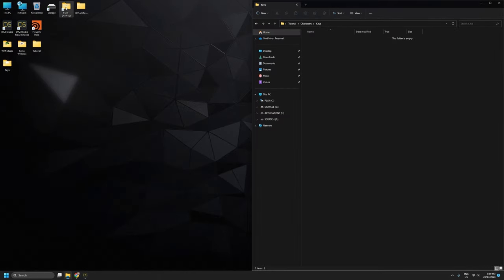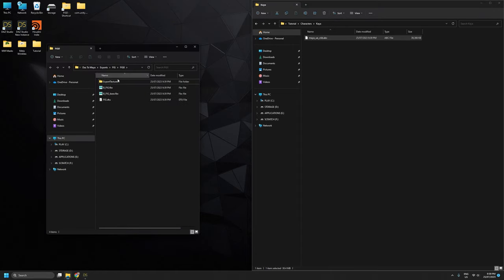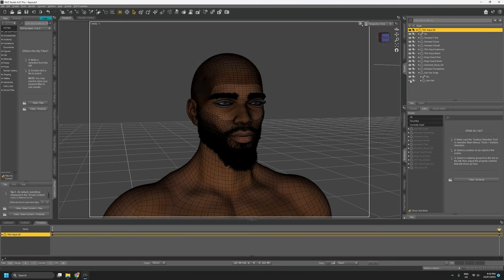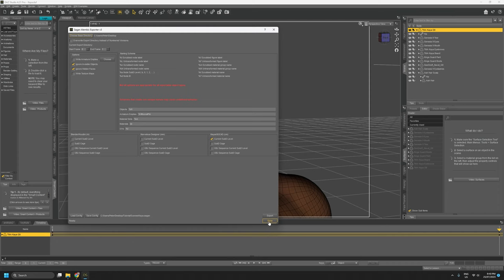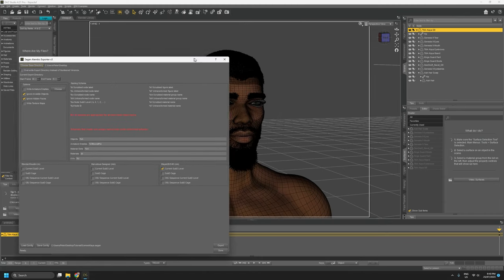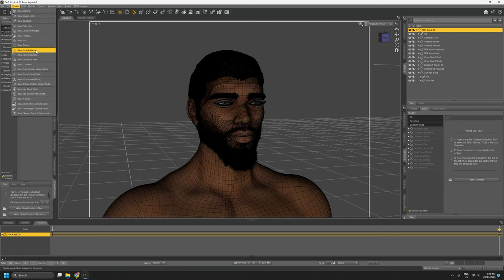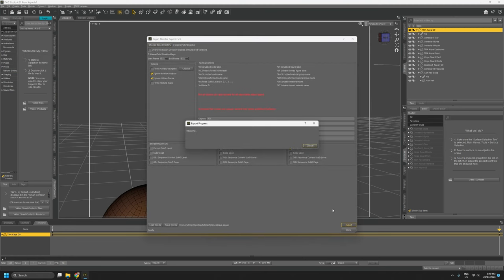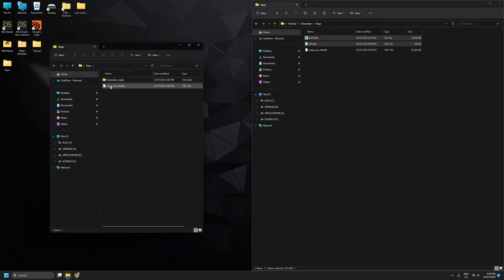I'll collect the Alembic cache, FBX, and DTU files into my character's working directory. Before leaving Daz, I'll unhide the head hair and export a second Alembic cache — we don't need the FBX this time, just the Alembic cache. We're doing this in the off chance that exporting this hair crashes the FBX export. Once that's exported, I'll close Daz, grab that second Alembic cache — the one with our head hair — and put it in our working directory as well.